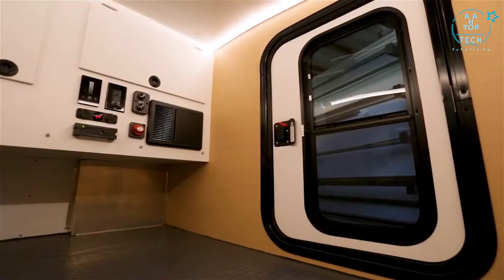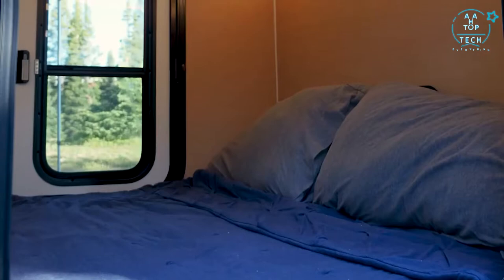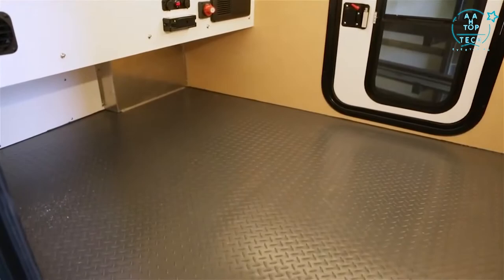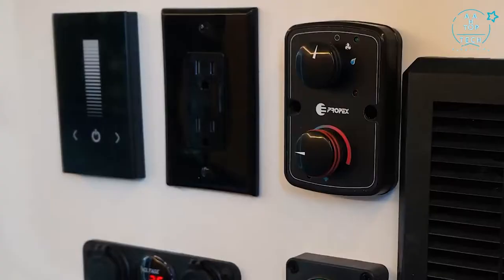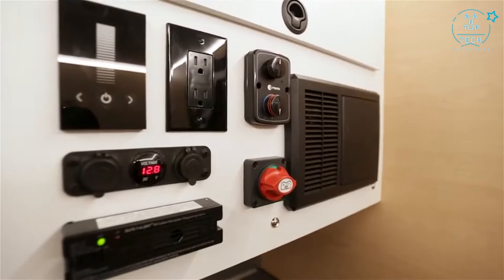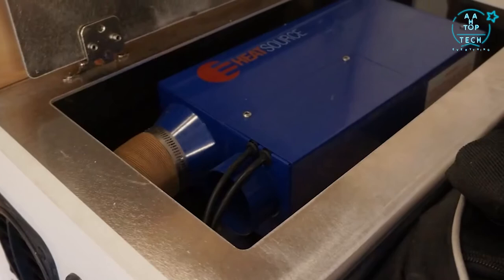The camper is fully insulated. Inside is a queen-size bed and it's a true queen, not an RV queen, so you actually have head-to-toe 6 feet 7 inches. Inside you have your control panel with a master switch. It also has USB ports, 12 volt ports, 110 plug-ins, and a thermostat for your 6500 BTU forced air furnace.